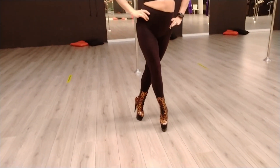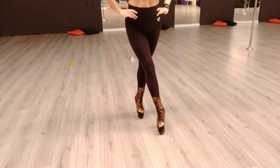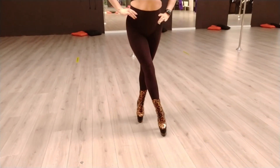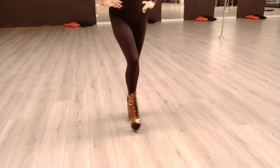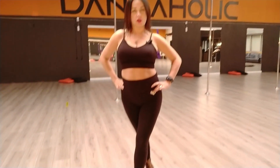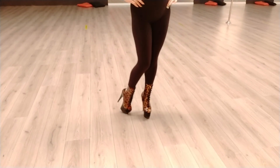So we step a little bit crossed, and then again, and again. We cross our steps and we move our hips. All your balance comes onto your front step. Bring your back leg and bring it in front, and again cross your step.